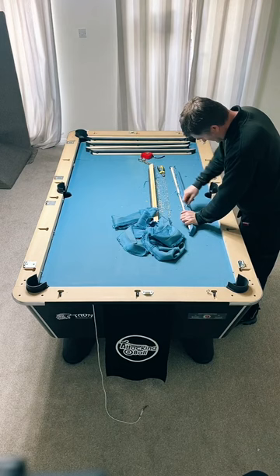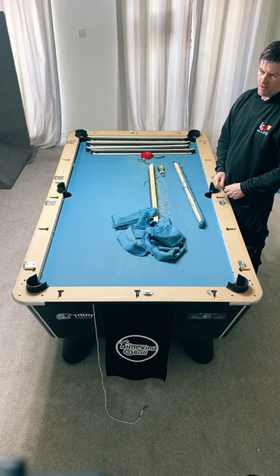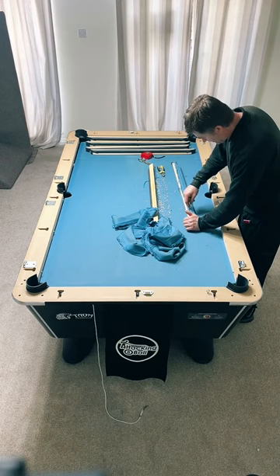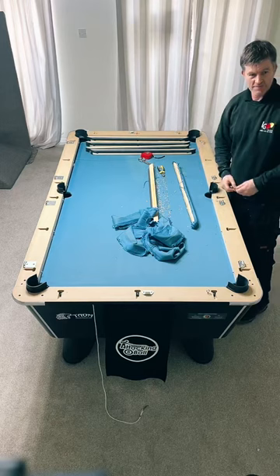Do you ever have to replace a slate? Only if it gets broken. Can it warp? It can warp - I don't know the exact science of why, but it can. Mainly if it gets broke. That normally happens if a ball gets stuck - people have had a few beers and think they'll lift the table up and drop it back down. Unfortunately it normally just breaks straight through the middle.